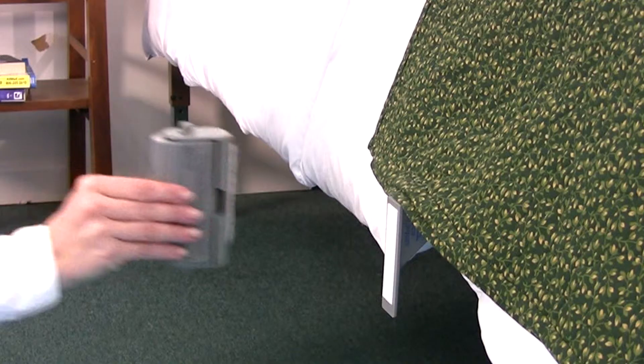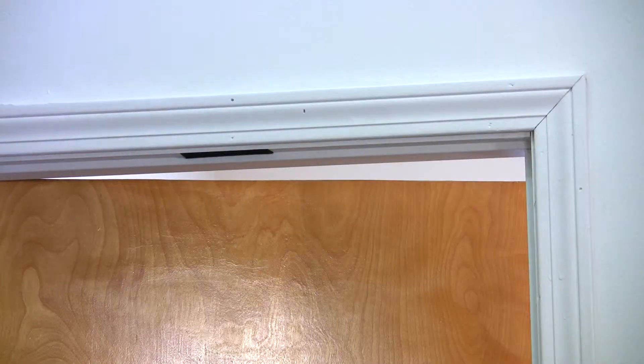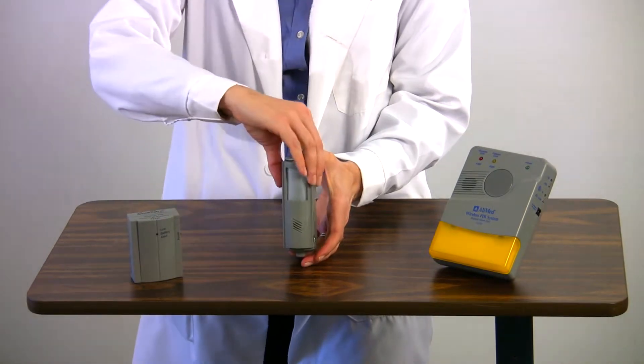It can be placed on the side or at the foot of the bed or at the headboard. You can even place it above a doorway for patients who tend to wander. System 4 bed alarm with remote receiver and nurse call receiver comes installed in a swivel mounting bracket and includes one 9-volt battery.